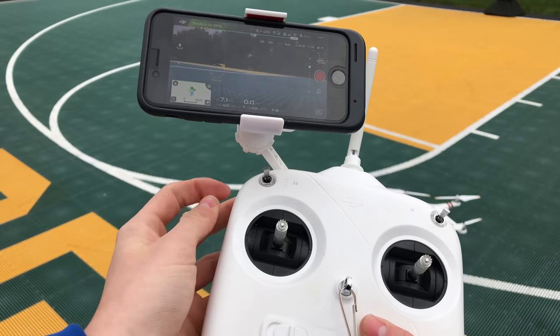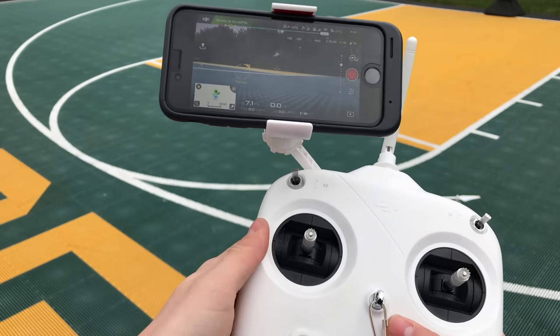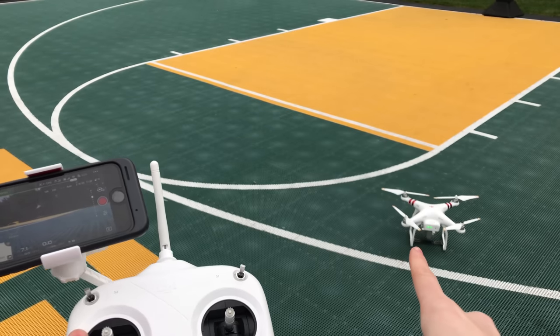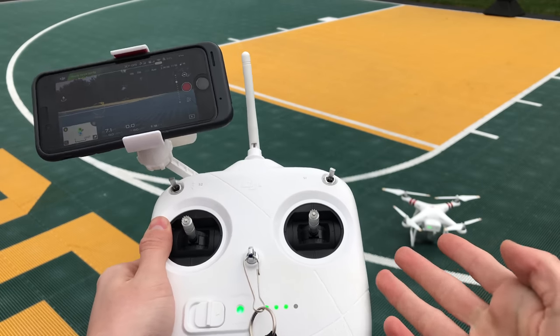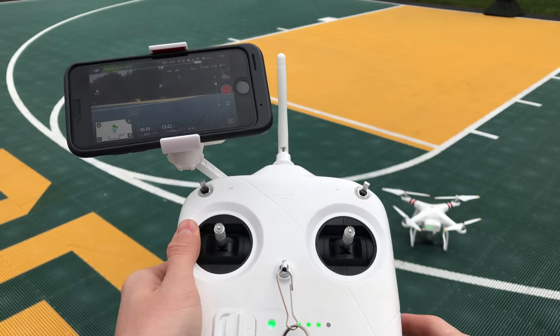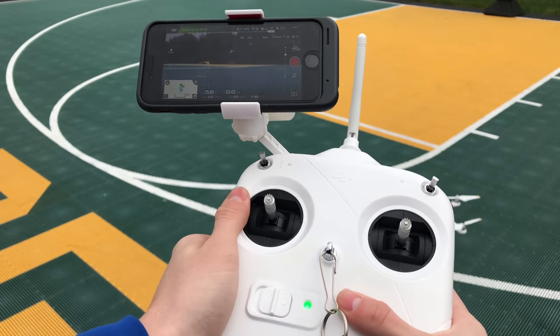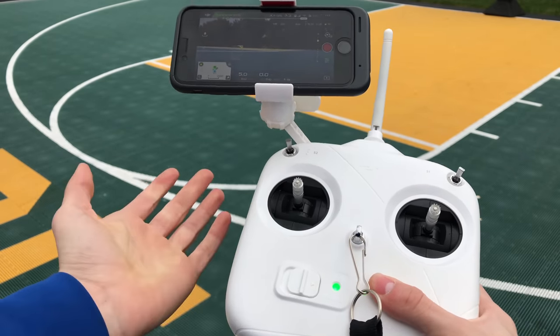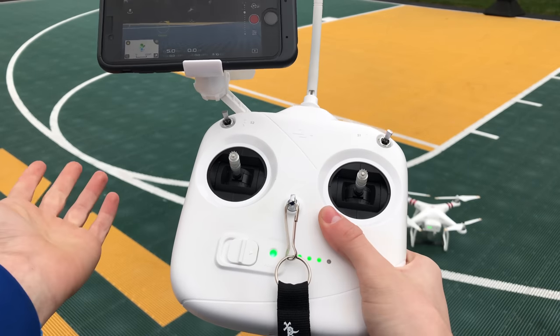For the S2 switch, there are three functions. The first is to link the remote controller to your drone if you get a new remote controller or they come unlinked. Second, you can reset your Wi-Fi from the S2 switch. And third — probably the most useful one you'll use the most — is return to home.